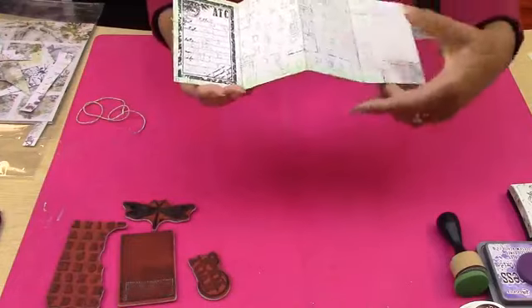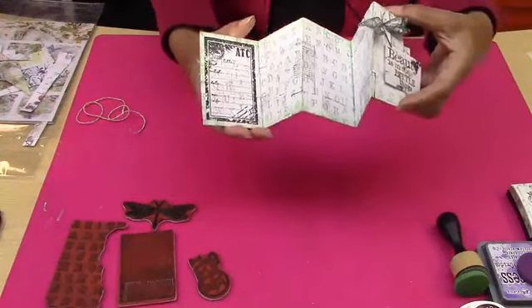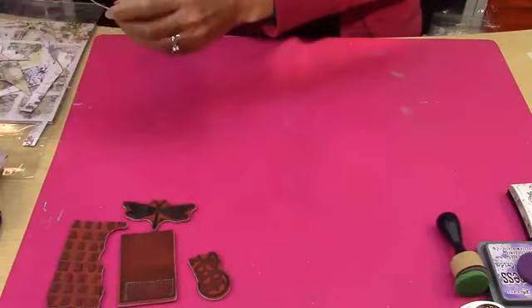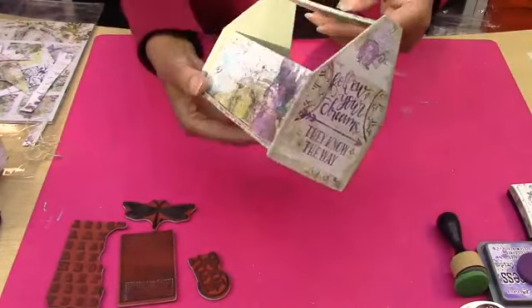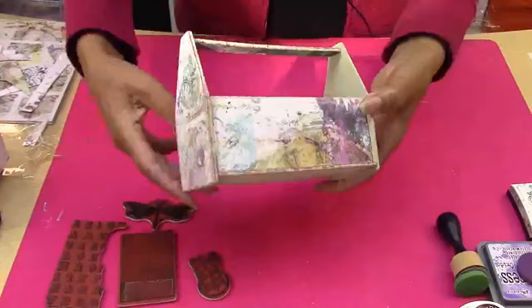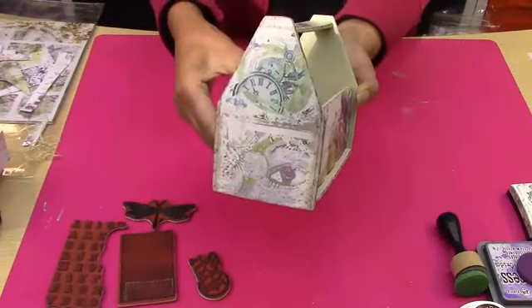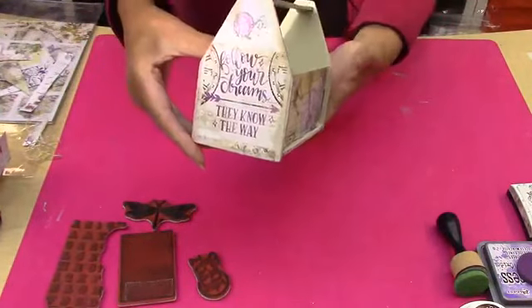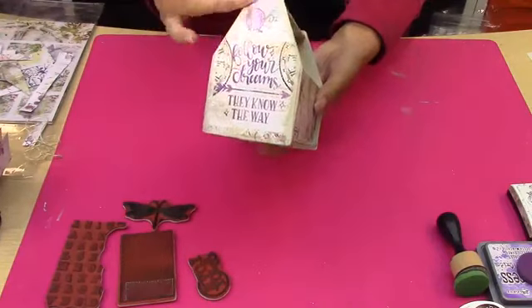We're going to be using the Pip Art ATC stamps as well because they work really well with this little album. So what else have I made with these papers? I've made this really beautiful little toolbox — I haven't even glued it together yet — but can you see how beautiful those look? They are so lovely papers and you get so much value. They're absolutely lovely to work with — very, very smooth.